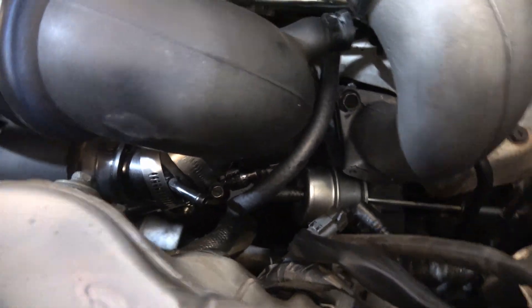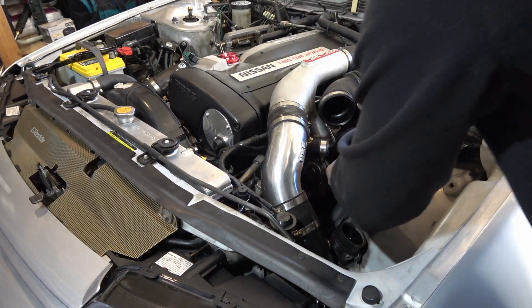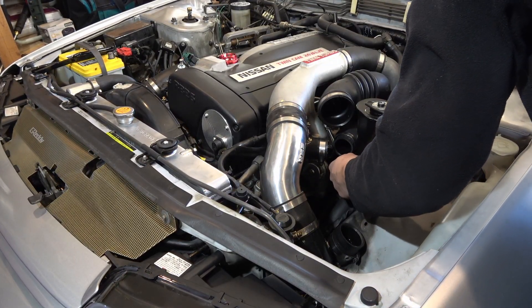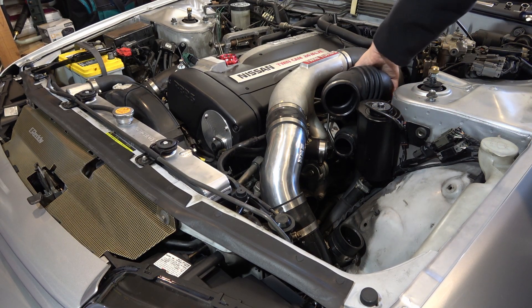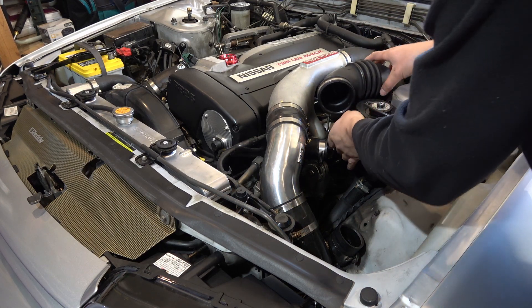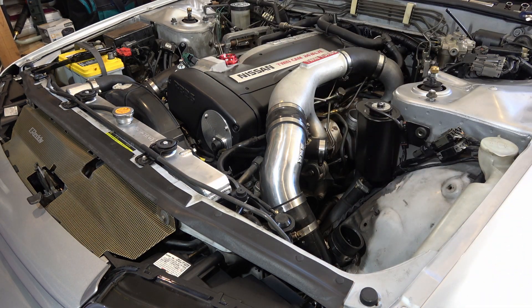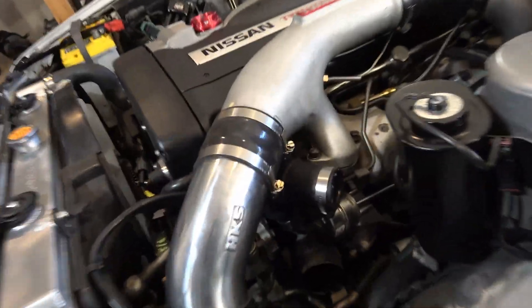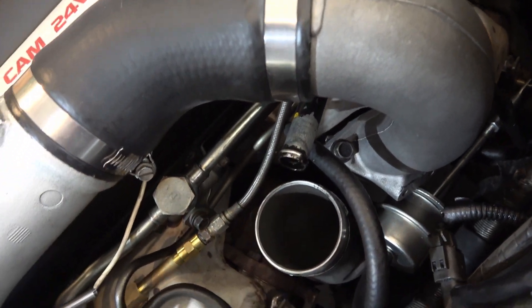We're taking off this intake tube right here - you can use your extension to get down below. By removing all this internal stuff here, that's going to give us access to the charge pipe that comes off the rear turbo, so we can get this off and pull this whole section out.